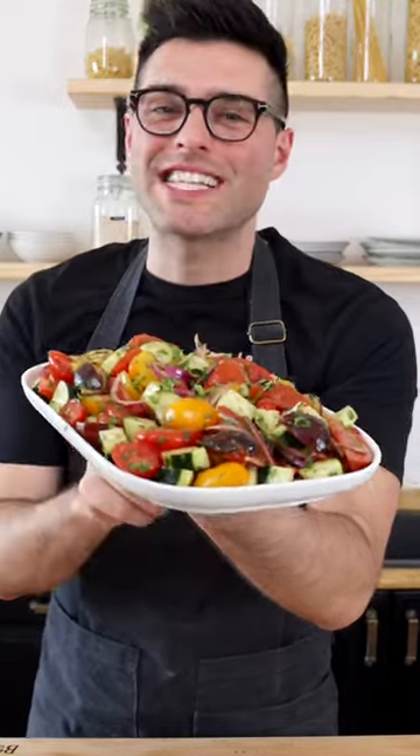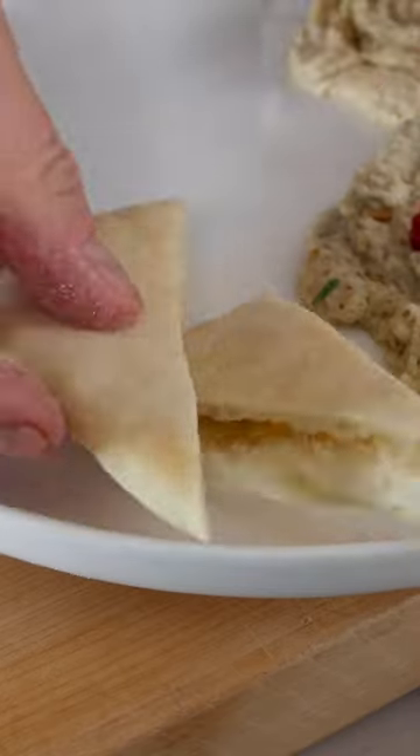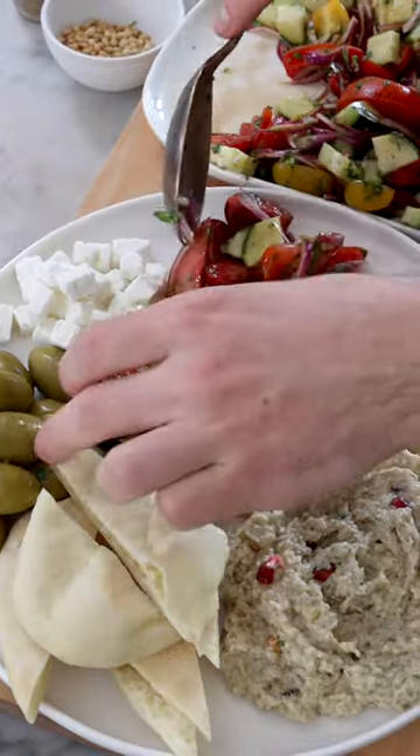And here you have it — you can serve it as a delicious side dish, or as a mezze platter with hummus, eggplant dip, warm pita bread, olives, feta cheese or non-dairy feta, and the crunchy cucumber tomato salad. Easy, right?